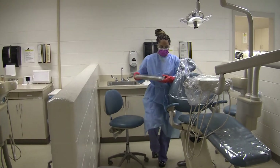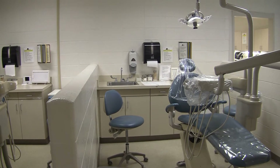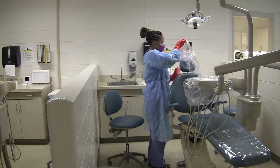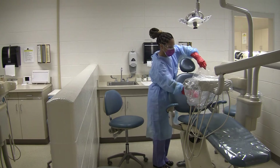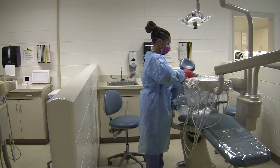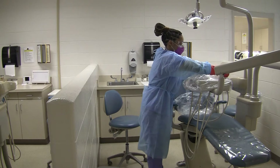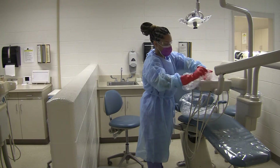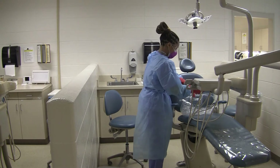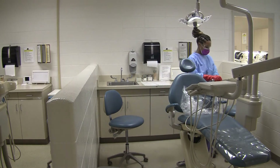She is taking the contaminated instruments to the sterilization room. Now she is going to very carefully remove each cover because we know it is contaminated. Notice how she is turning the contaminated surfaces toward the inside. Always keep the contaminated on the inside and contained. She is using the chair as her bag to keep everything enclosed, all the contamination in one spot.